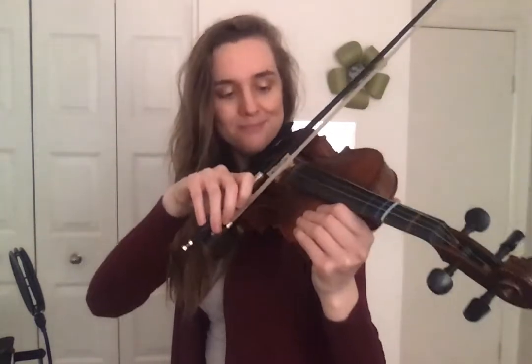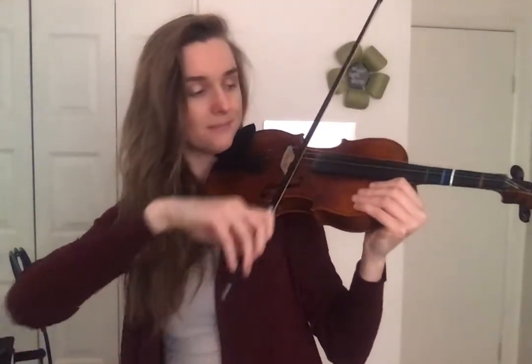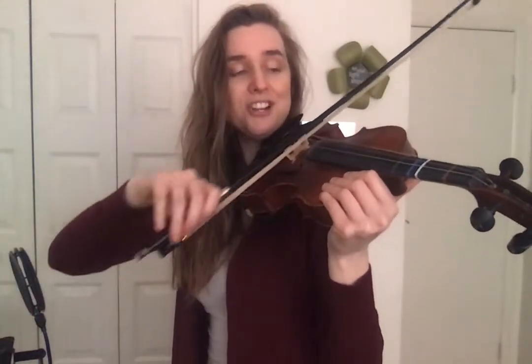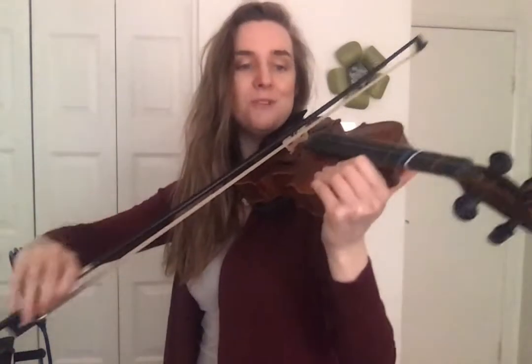Let's switch to D. Check your bow angle. Check your bow hold. Keep up that strength. Look at your bow — don't let it fall, keep it straight. Good posture — keep your elbow out, air out the armpit. Keep it on that tabletop. Air between the ribcage. Long bows, frog to tip, all the way — don't stop in the middle. Very good.